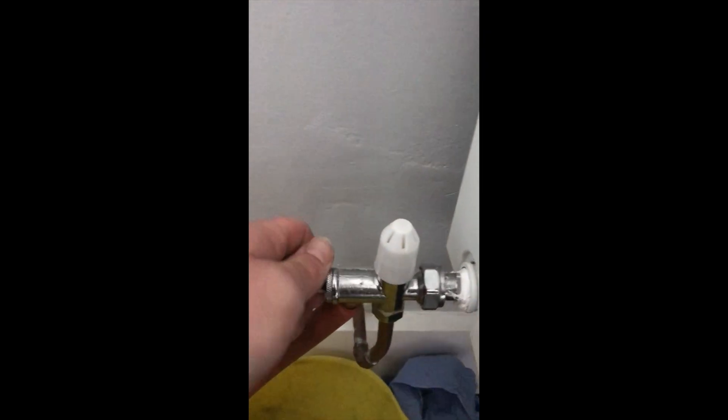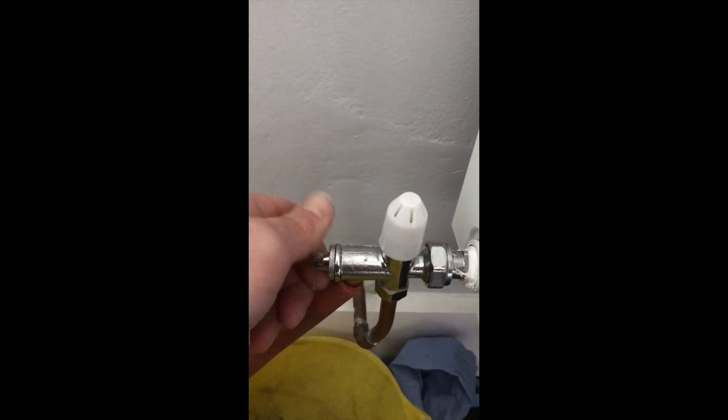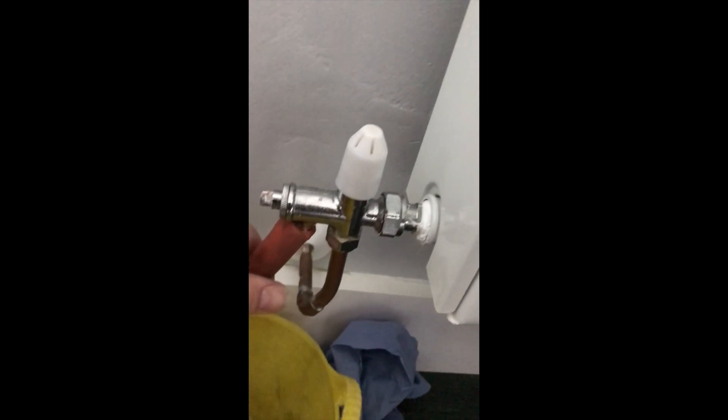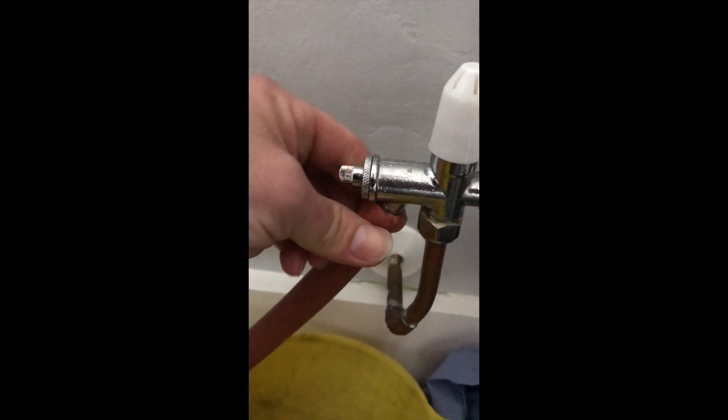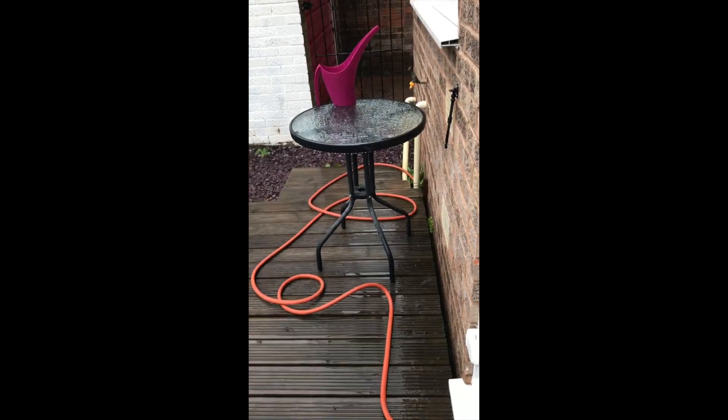Now it's very stiff — give it a little wiggle. There we go, just slack it on. Open that right up, make sure it's on. A little dribble of water there, but that's okay — and that's going directly out nicely to the drain outside.